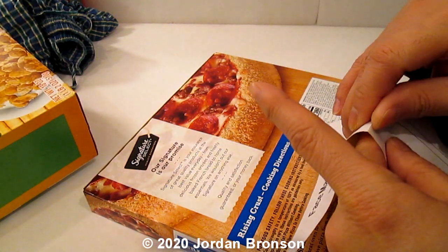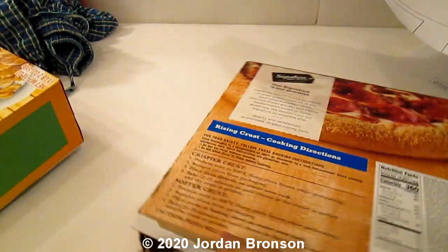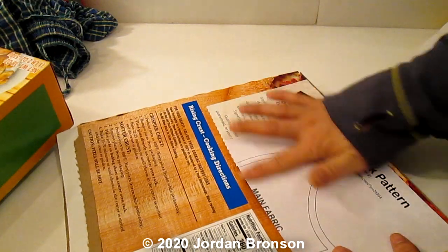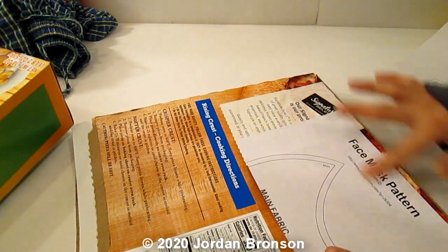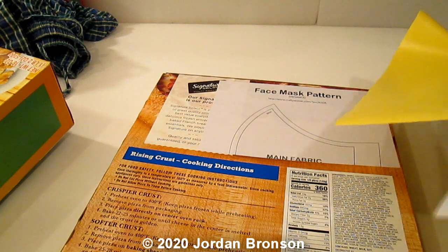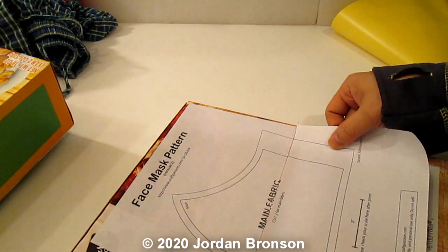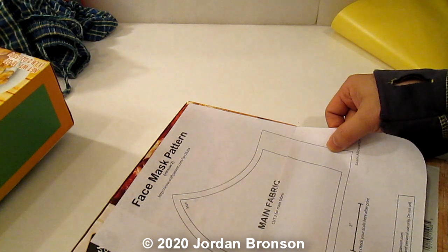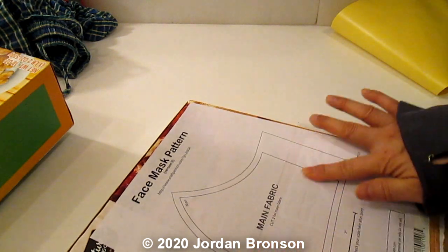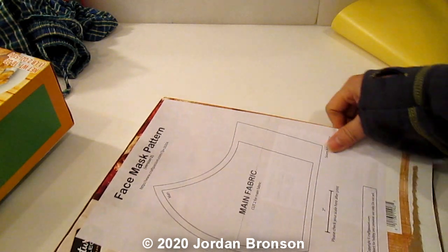All you have to do is just take this out, lay it on to where you want, sacrifice one layer — one side. Then just match this up and align it together, and there you go. Now you just have to cut this out and you have your pattern.